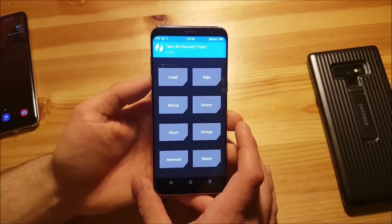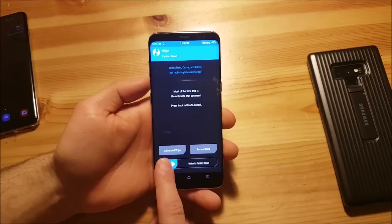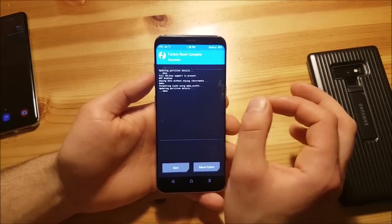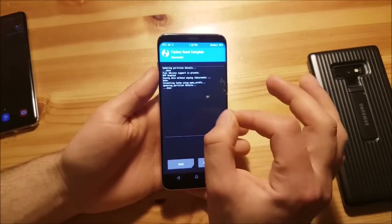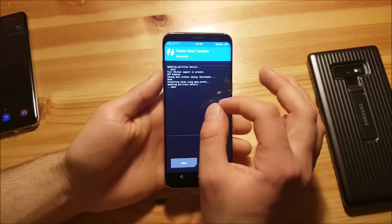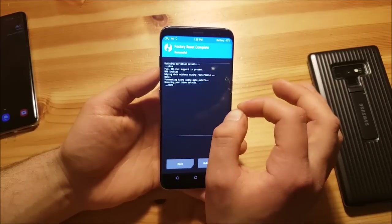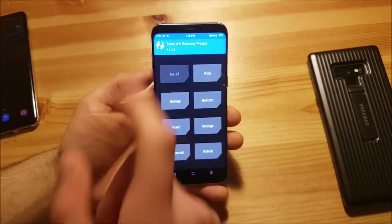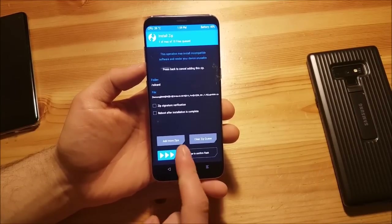Here we are in recovery mode. The first thing you need to do is go to the wipe section and swipe. This will delete all of your apps and data — all your settings and customizations will be gone — but your internal storage will still be there, so your photos and files are safe. I would still recommend taking a backup. Then go back, go to the install option, locate the ROM, press on it, and swipe to flash.